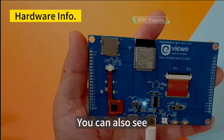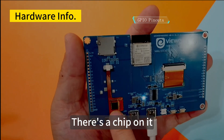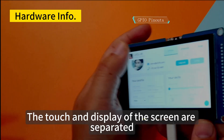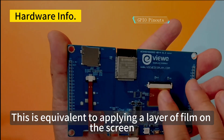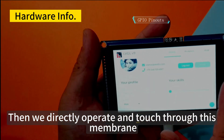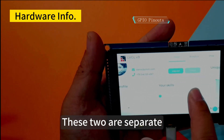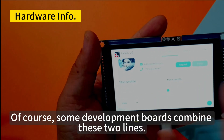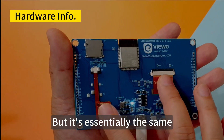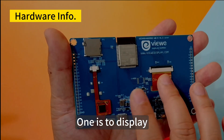You can also see a thin flex cable with a chip on it — this is a driver chip for the screen's touch function. The touch and display of the screen are separated. This is equivalent to applying a layer of film on the screen; you touch through this membrane, and the display is a separate layer underneath. They are essentially separate: one is touch, one is display.